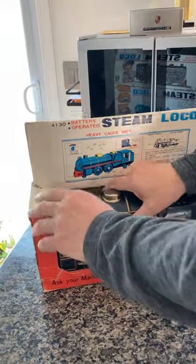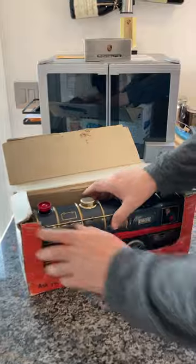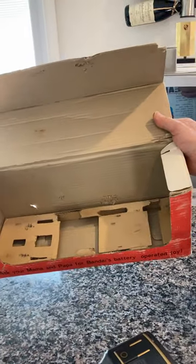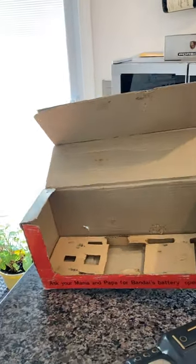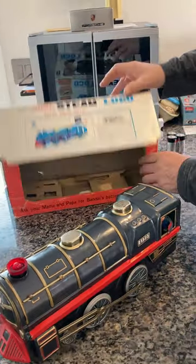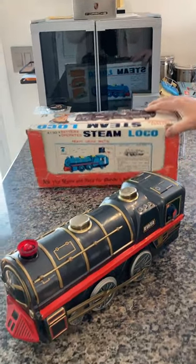What we'll do is we'll pop her out. Before I get to the train, as you can see inside the box you do have the original protective insert on the bottom, which is vital — it prevents it from going forwards and backwards and to the side. It protects it very well while it's in its box, and it's been in this box its entire life.